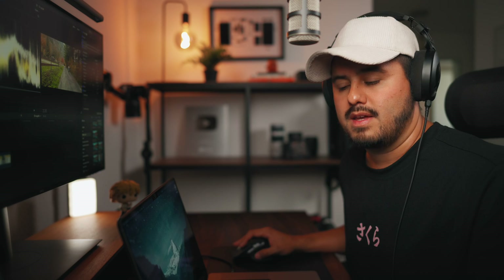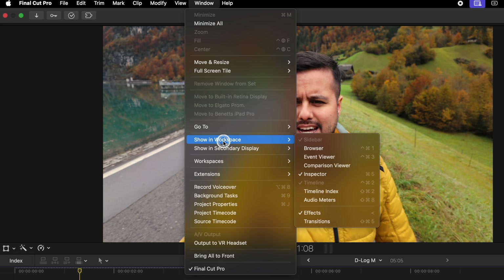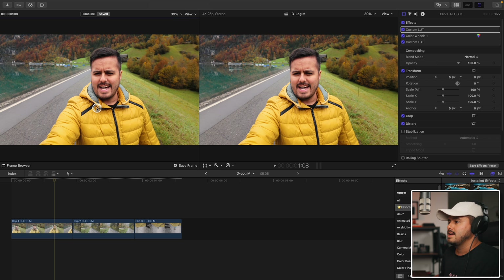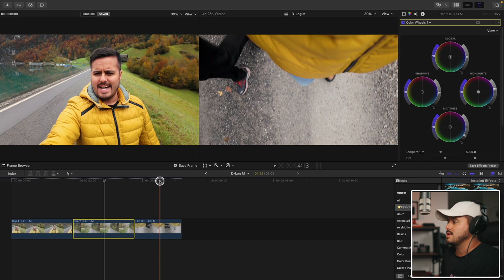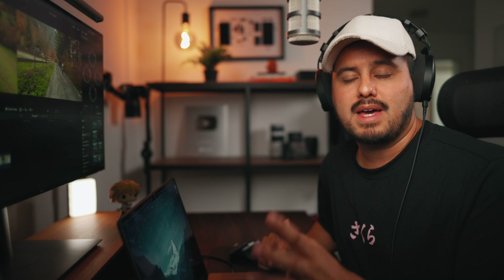So here we have two D-LogM clips that are ungraded. I'm going to drag the preset on top of each clip. If you shot in the same environment with the same lighting, you only need to do minor adjustments. What I recommend is using the Comparison Viewer. To open it, head over to Window, go to Show in Workspace, and select Comparison Viewer. Save a frame as your hero shot, set it to Fit, and now you're able to compare it with the other clips. I'm going to add a bit more contrast to the second clip to match better. The third clip looks good — no adjustments needed. This is a great method to compare each clip side by side with your hero shot and make adjustments to keep your color grading consistent throughout your footage.